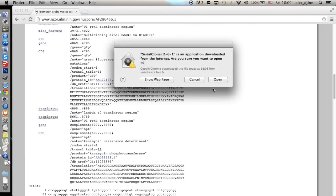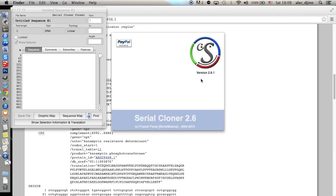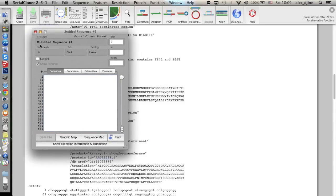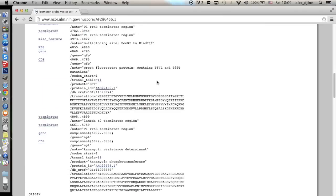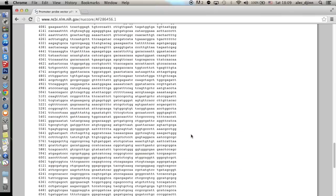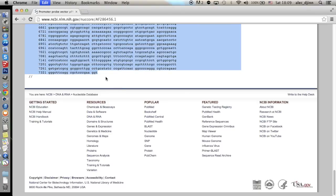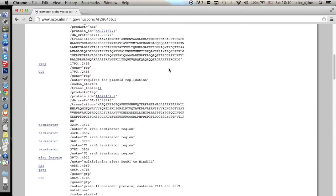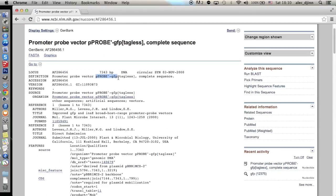At this point, we can open Serial Cloner. When the program opens up, it shows two main areas: the functions panel and the sequence window, which for now is still empty. What we want to do is copy the sequence of the whole plasmid and paste it into this area. So we go back to the web page, copy only the sequence, and paste it into the sequence window in Serial Cloner. Note that the program states the sequence is linear, but since we know it belongs to a circular plasmid, we're going to make it circular. To do this, click Sequence from the menu, then Circularize. Now Serial Cloner correctly recognizes the topology as circular. Let's also copy the name of the vector, use this information to name our file, and save it.